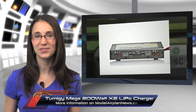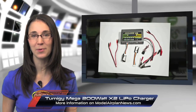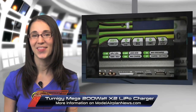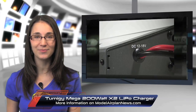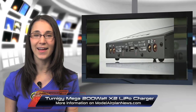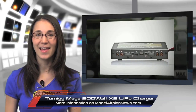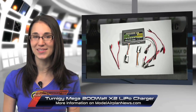And speaking of chargers, we just received the new Turnigy Mega 200 Watt x2 LiPo battery charger in for review. This dual output charger can be used with a 500 Watt or higher power supply. It can charge all types of lithium packs, as well as NiCADs, nickel metal hydride packs, and lead acid batteries. Priced at around $95, it's a great addition to anyone's workshop.